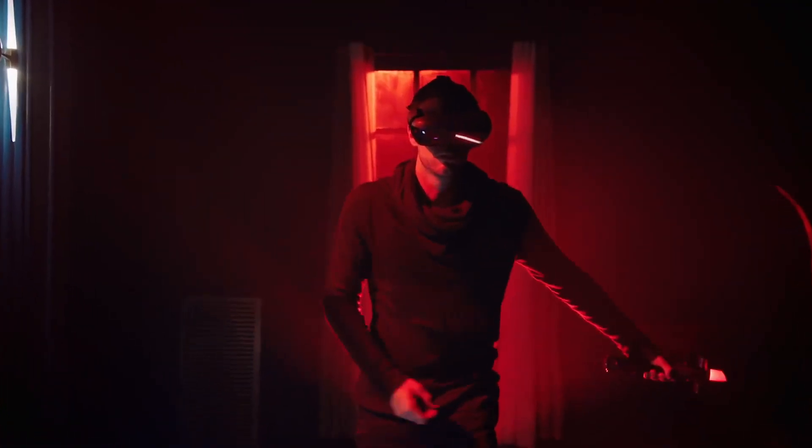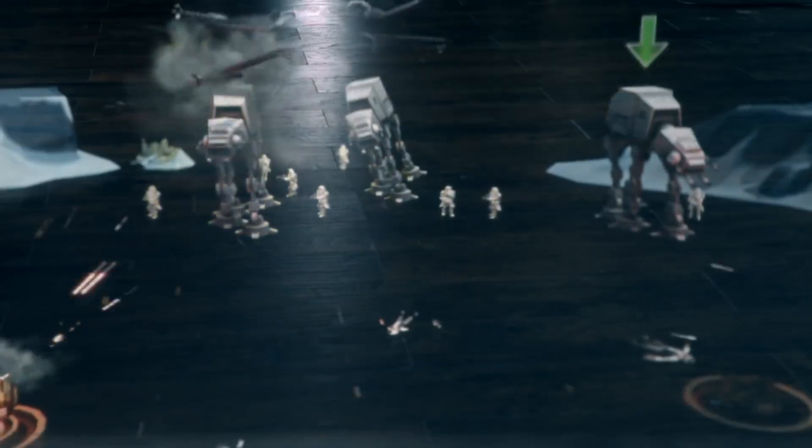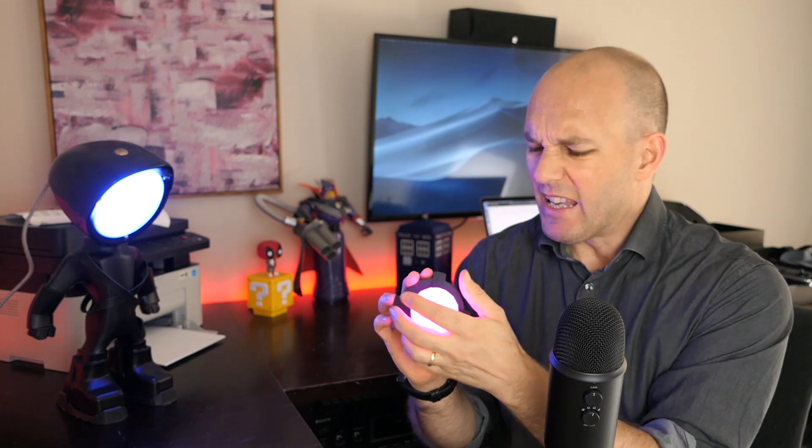This beacon helps the headset actually understand where you are in the room, and it actually has some depth perception to it. So when you're playing one of the three different modes, you can actually move forward and backwards and around, like the holochess, and it understands where you are based upon this little thing here. Soft squishy ball, two AA batteries that come packed in with the packaging.